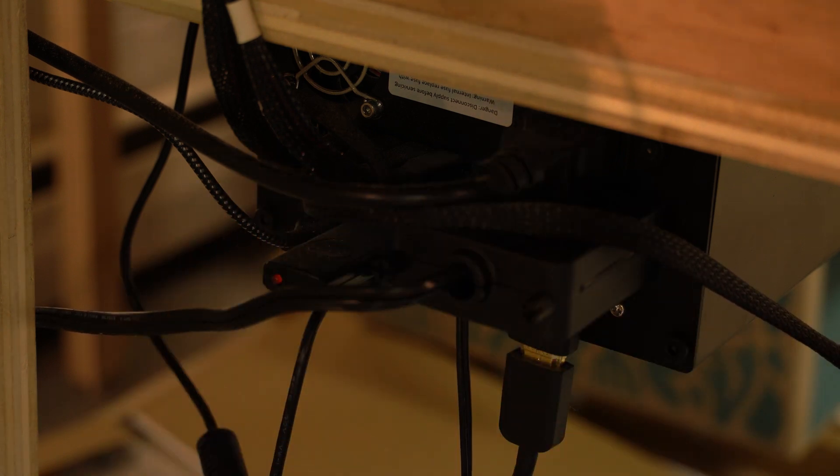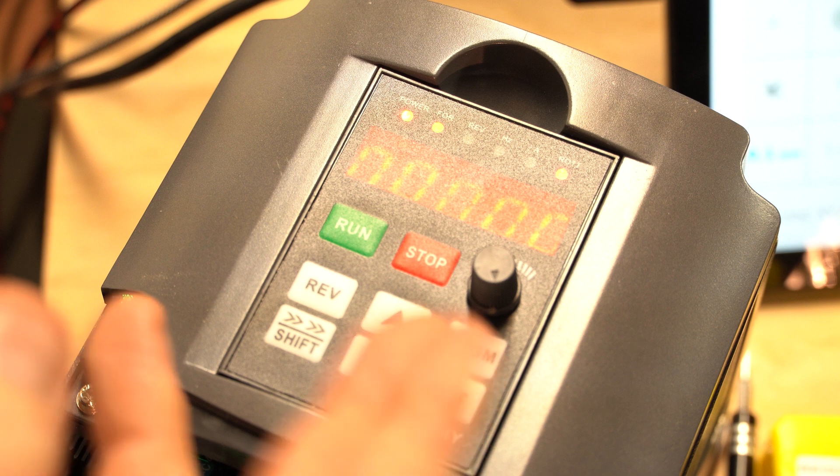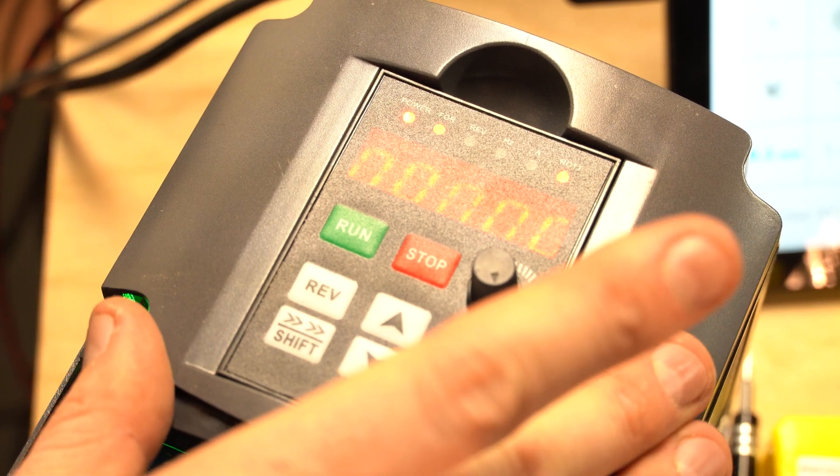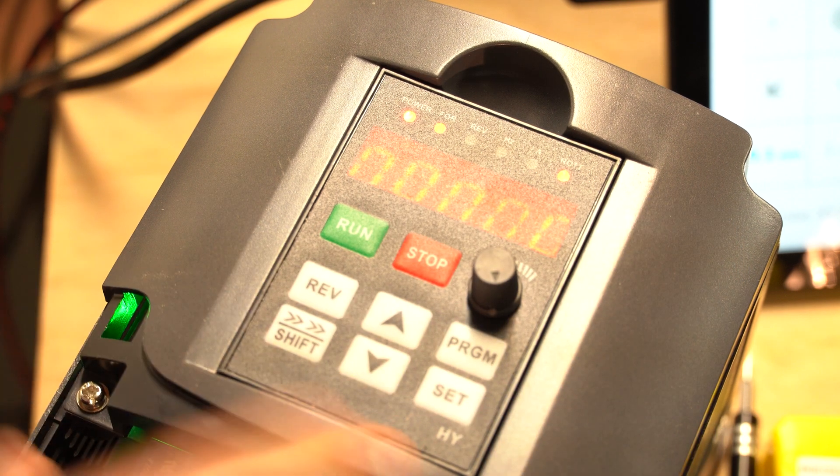And now back to the VFD to program the right settings. We've got everything wired up, but for it to work we've got to program this first. I will show you what to punch in right now.